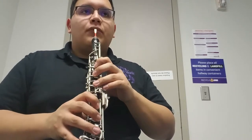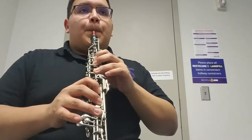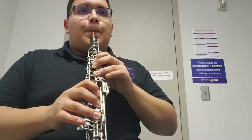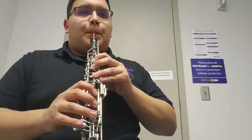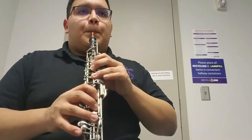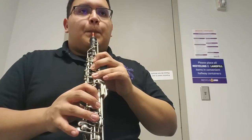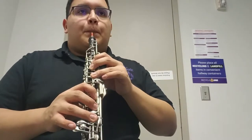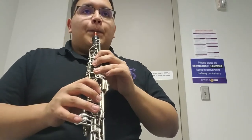Number three, play following exercise. Sorry. Sorry. [begins playing exercise]